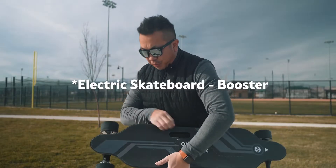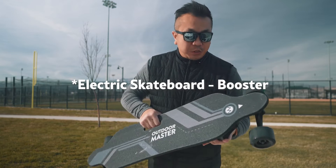If you clicked on the thumbnail, you know what we're here to do today. Today we're checking out the Outdoor Master — here it is right here — Boost Board. It's an electric skateboard. It's crazy.